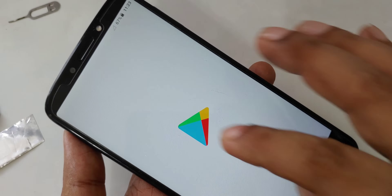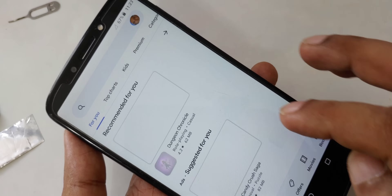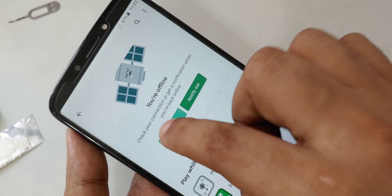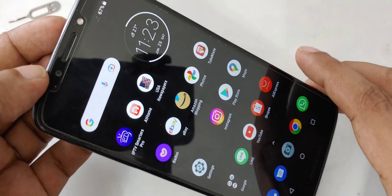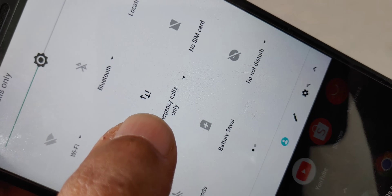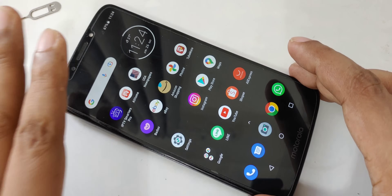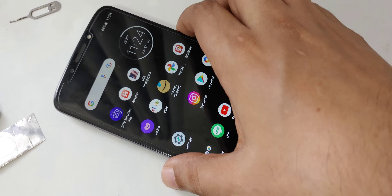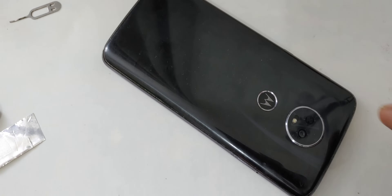I'll open the Google Play Store — that loads from cache, but when I click an actual link there's no internet. So the SIM is inserted and data is turned on, but there is absolutely nothing. This demonstration confirms zero connectivity before the next step.